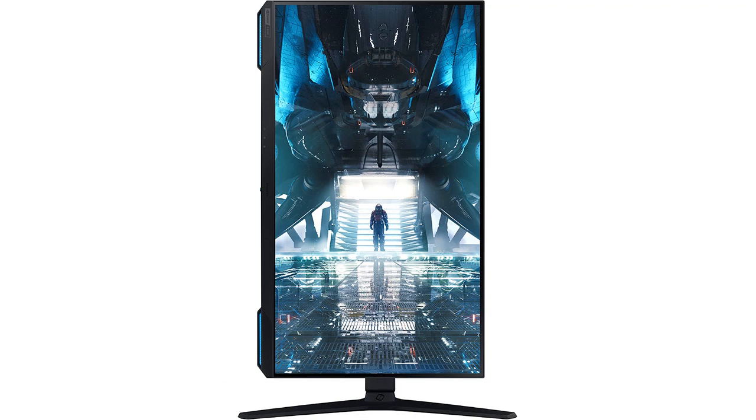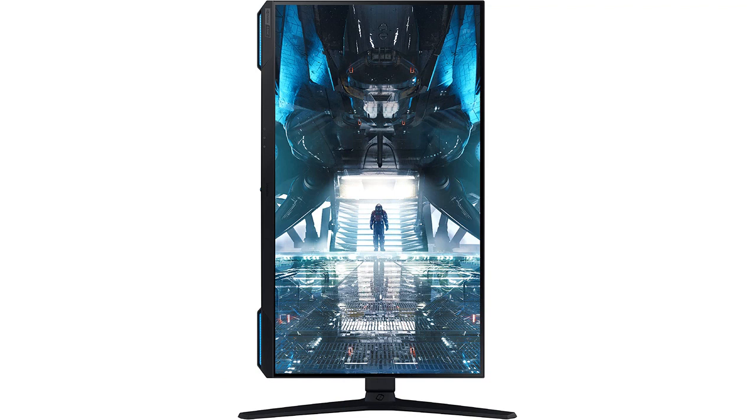Overall, I am extremely happy with my purchase of the Samsung 28 Odyssey G78 gaming computer monitor. It has completely transformed my gaming experience and I would highly recommend it to any serious gamer looking for the ultimate gaming monitor.